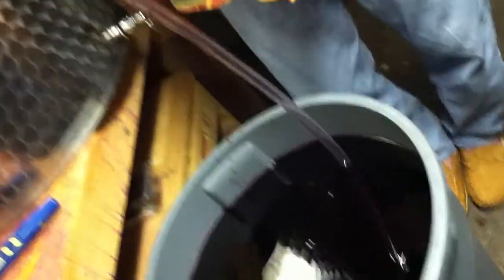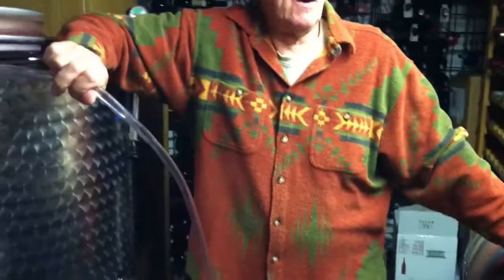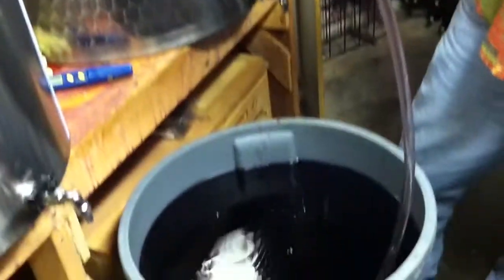Instead of lifting all of those five gallon buckets and splishing and splashing, we're going to try something else. Where are the five gallon buckets, the things that we have to get over the pipe there? Instead, I think we're going to try something else.